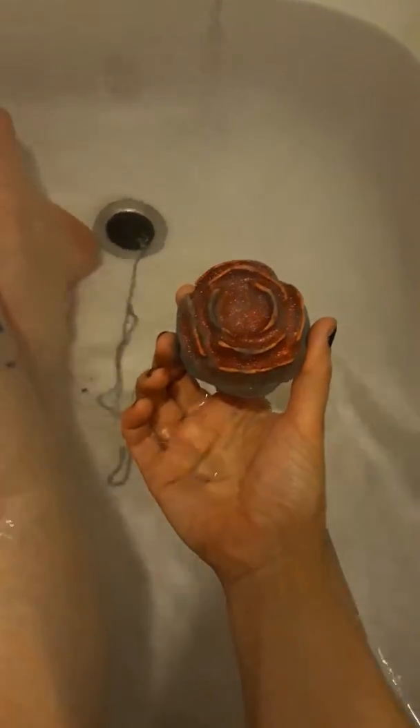So here we go! Look at the colors, the bomb in the center — it's black and it smells like rose. That is what it smells like. It's the most amazing smell, it just smells like rose.